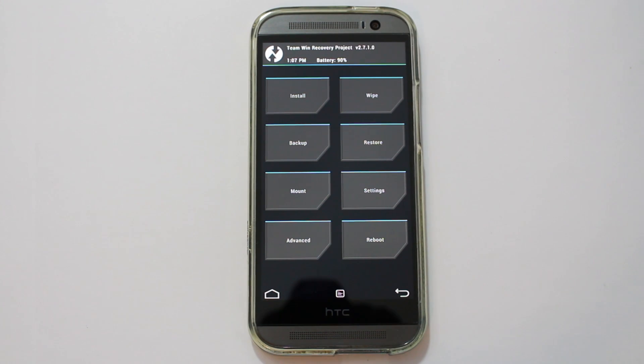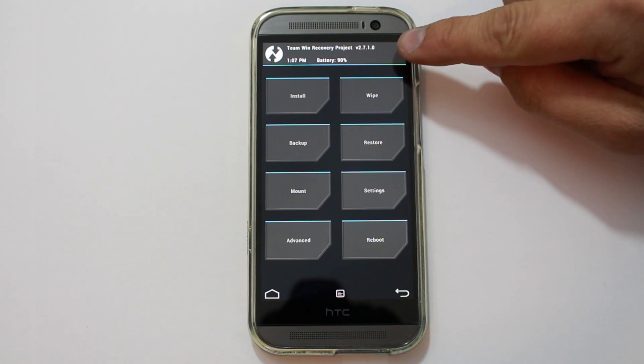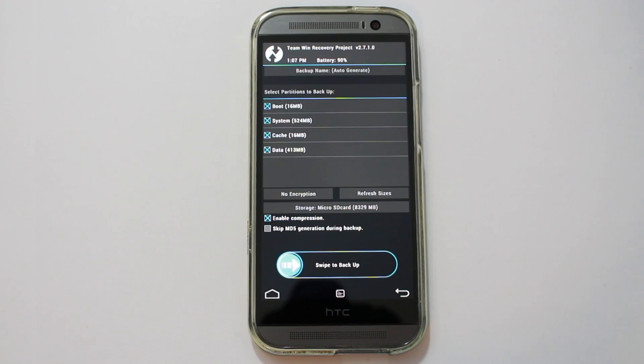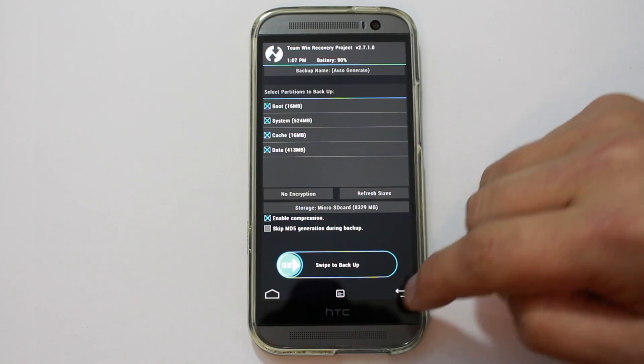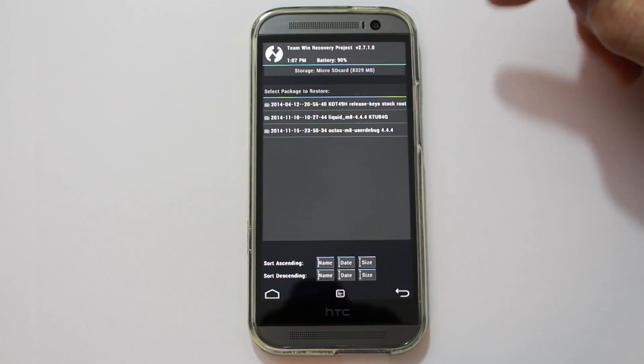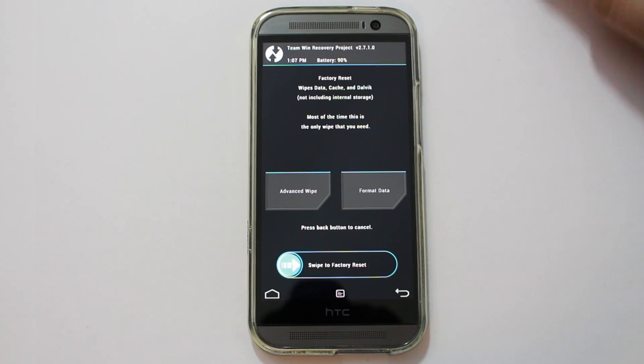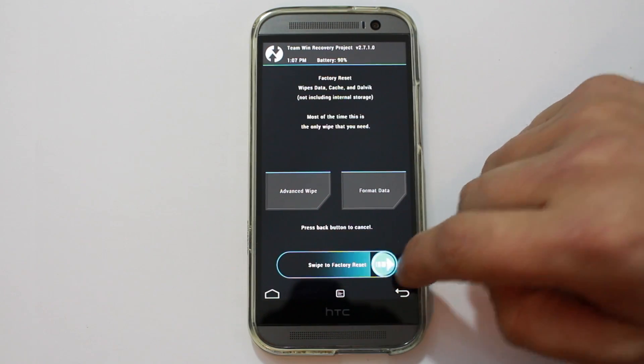That being said, here we go. First thing you're going to always want to do: make sure you have plenty of battery life. Number two, go ahead and make a backup. Swipe across and create an Android backup. I actually have three backups in here right now, so I'm really not worried about doing a backup for myself. After that, you're going to want to come in here and you're going to have to wipe data factory reset, so we'll swipe across.